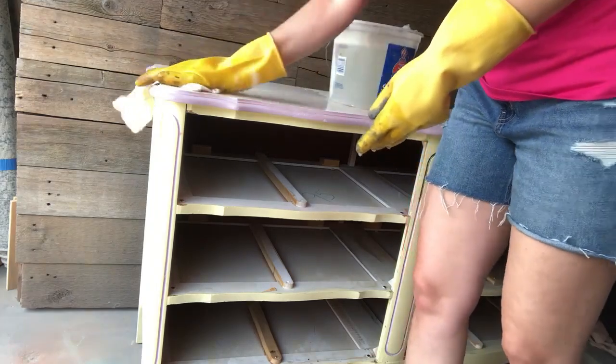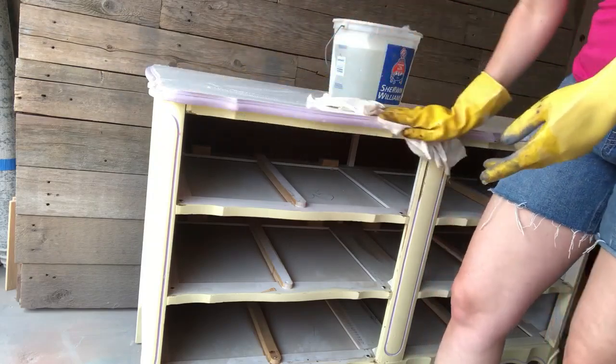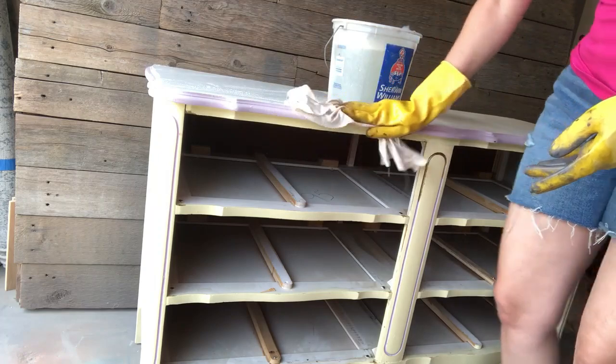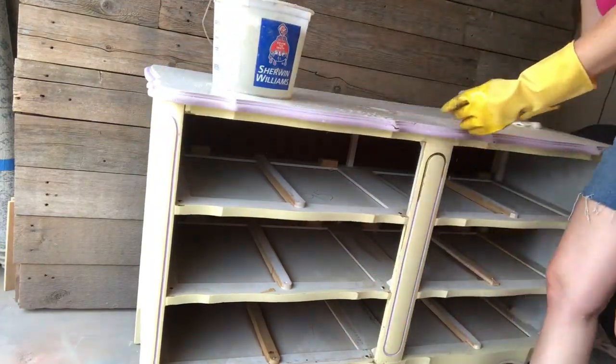I always make sure I clean my projects really well. I like to use Crud Cutter mixed to the bottle directions with some warm water and give everything a good scrub. Then I wipe everything down with clean water to make sure all the Crud Cutter is off as well.